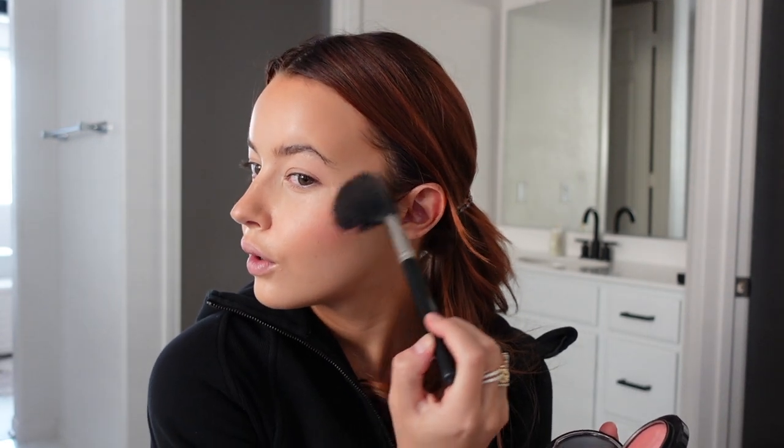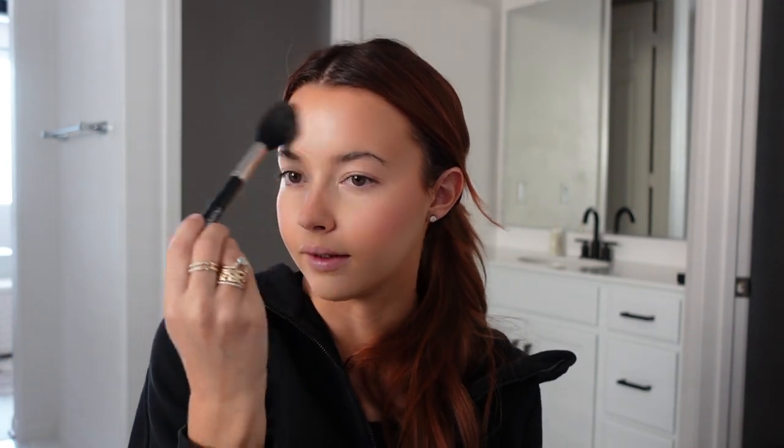I take the MAC blush on a big fluffy brush and bring it up high on my cheekbones. I like to bring it onto my nose as well, then a little bit on my forehead and a little bit on my chin.